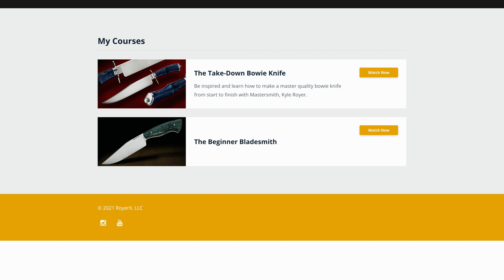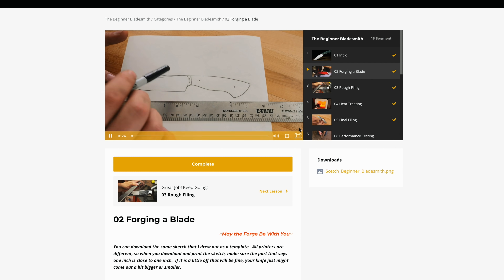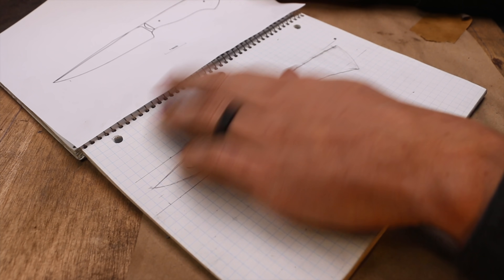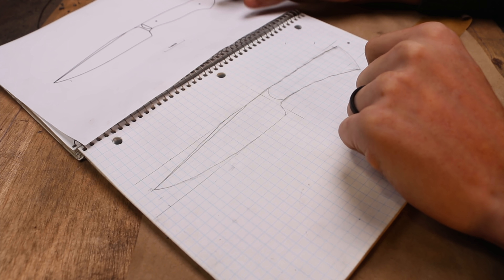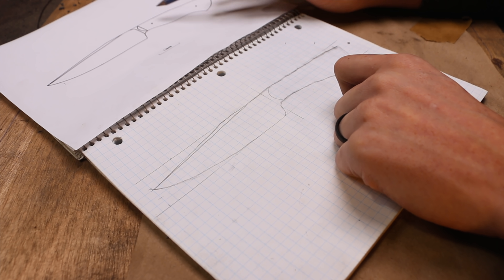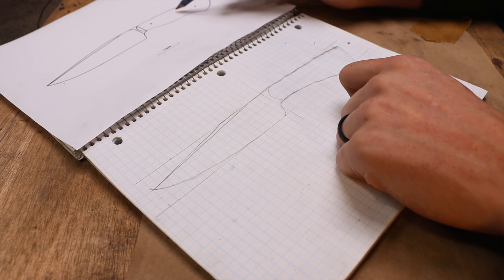Kyle has some crazy cool projects on YouTube and also offers courses online for making knives. You've got to check out Kyle's course because he answers every single question you would have and shows you how to do it. What I particularly enjoy is the 'why you do it like this,' especially in the designing of the knife. Kyle told me to tell you he's gonna offer 40% off his two courses if you use the promo code TIMOTHY at checkout.